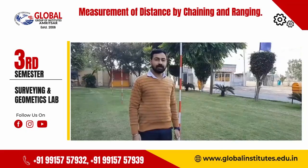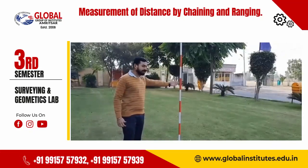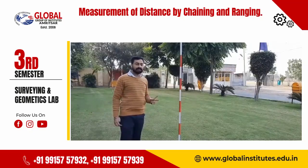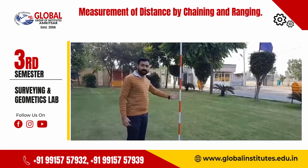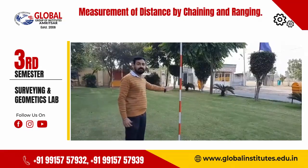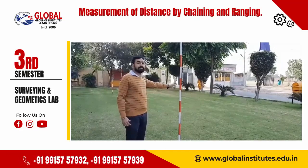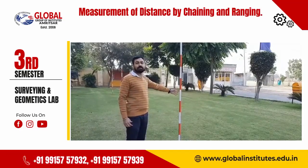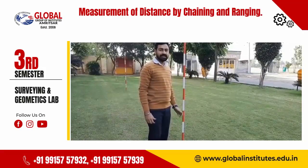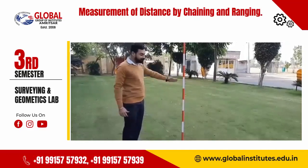For field observation, first mark the ground station points with ranging rods. The first ranging rod is named A, the second is named B, and the third ranging rod is named C. Two persons are at the field: one person standing at the forward end is the leader, and the second person standing at the rear end is the follower. Check whether all ranging rods are in alignment. If not, use a line ranger or hand signals to align them. Once aligned in a straight line, measure the distance from A to B and from B to C with the help of the chain.